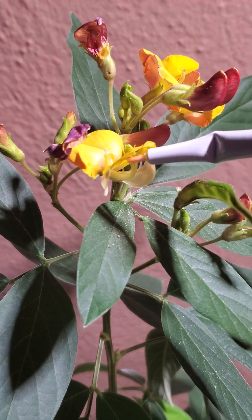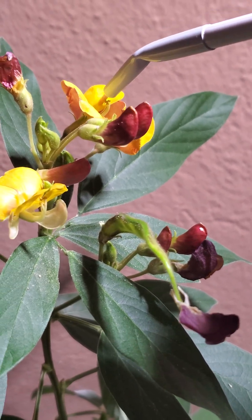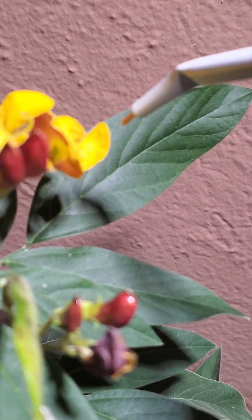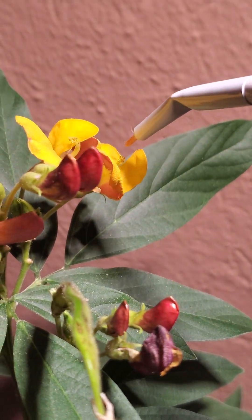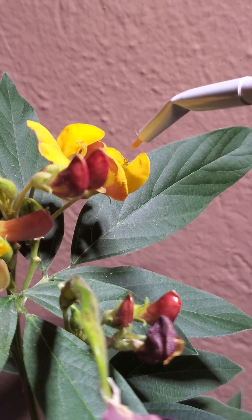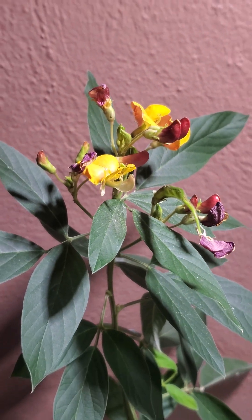I touched the pollen in the flower and then transferred it to the other flowers — this one and this one as well. So we'll see if that works better.